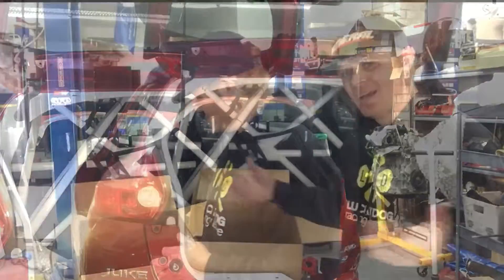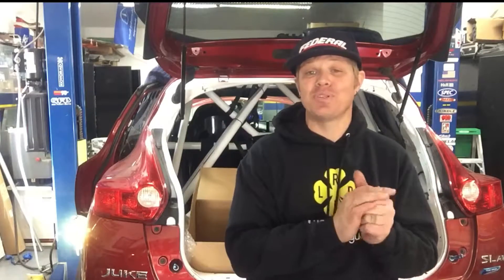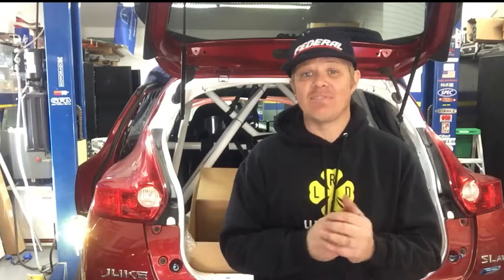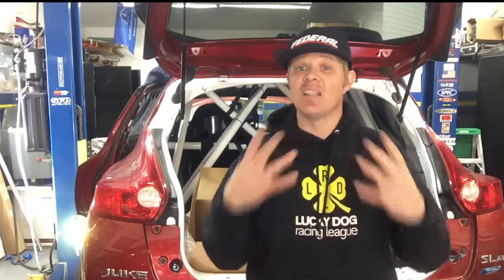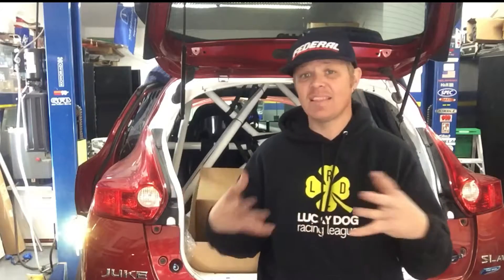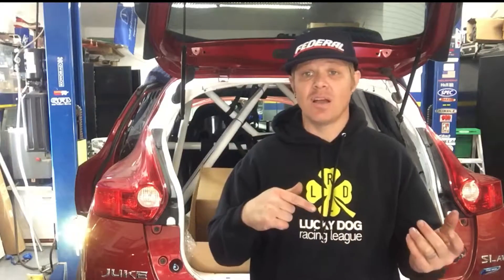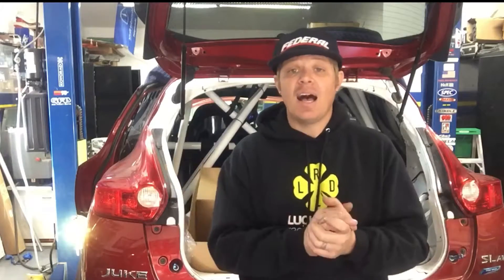That's everything in the box. Thanks for joining me today on the announcement of the partnership between Link ECU and Lars Wolf Racing and the Multi-Purpose Racing Project 2.0. You can check these guys out at linkecu.com — you'll find a lot of information about what they have to offer. They've got standalone plug-and-play ECUs for Subarus, Mitsubishis, Nissans, and many other manufacturers, plus everything you need to get one of their standalone ECUs up and running on your project.